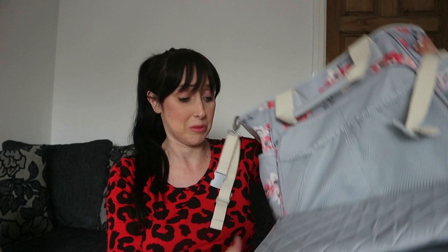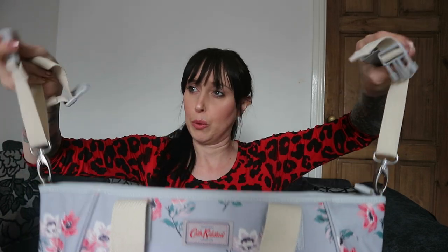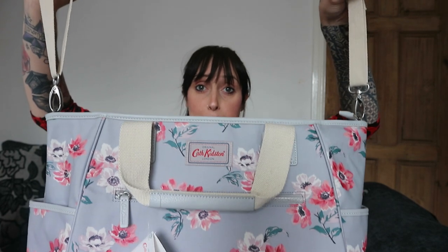It feels really squishy and quilted, it's nice. It comes with different kinds of straps as well that you can use. I've not had the baby yet but I've just had this hanging on my pram ready with these two clips here, which is absolutely brilliant. It's just so handy to put on your pram.